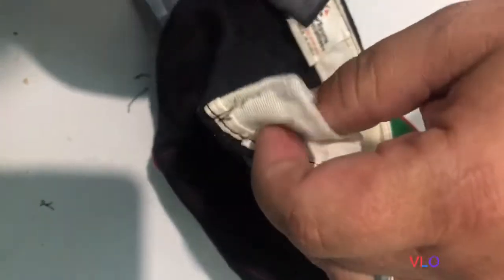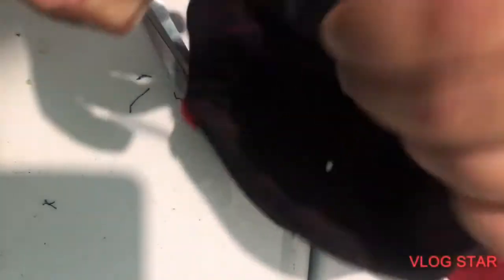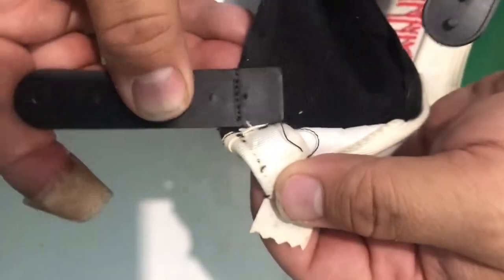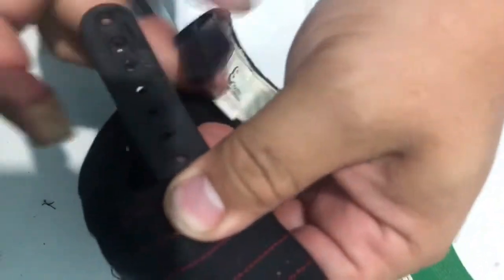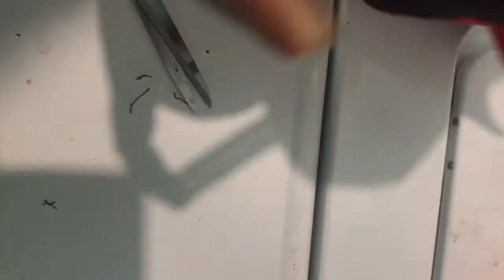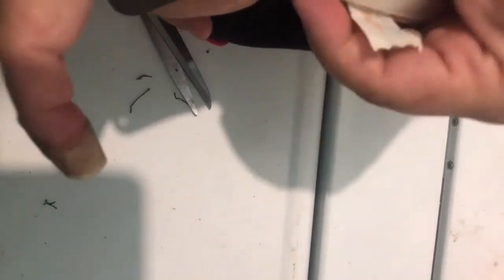We're going to flip this open and put it in, lining these up with what would have been the original thread holes — lining those thread holes up with these thread holes. Just kind of check it to make sure that it's straight, that it's the way you want it. And then we are going to hot glue it into place.